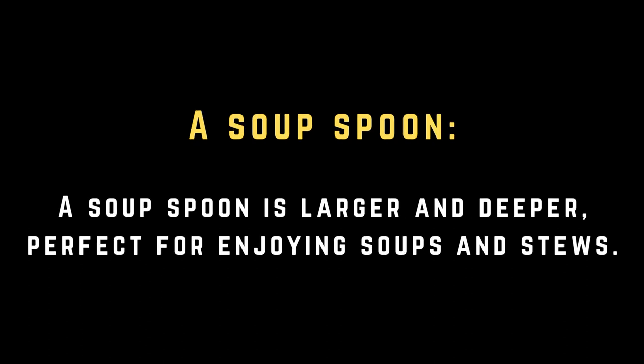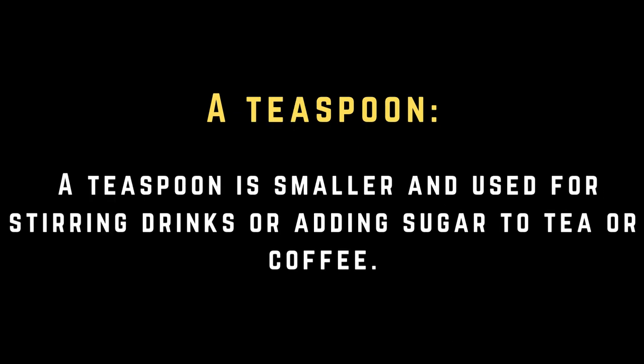A soup spoon. A soup spoon is larger and deeper, perfect for enjoying soups and stews. A teaspoon. A teaspoon is smaller and used for stirring drinks or adding sugar to tea or coffee.